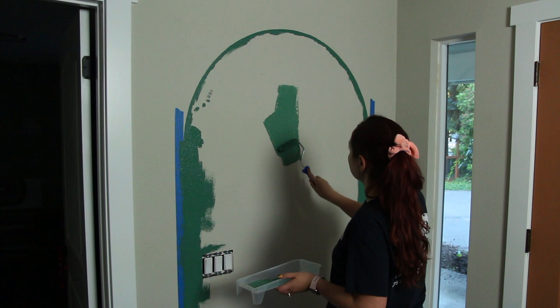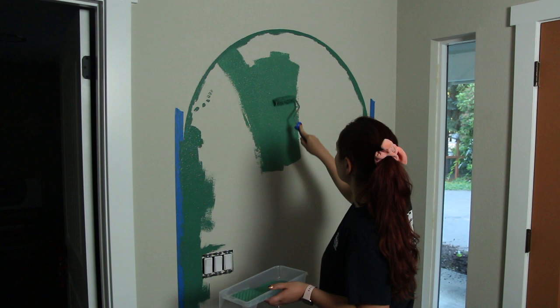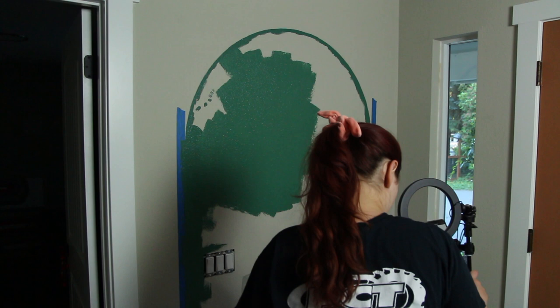Since I was so careful with the sides, this part was so satisfying — just rolling the entire area with this little roller. It went by so quickly and was very satisfying afterwards, and definitely worth the wait for having those nice lines.